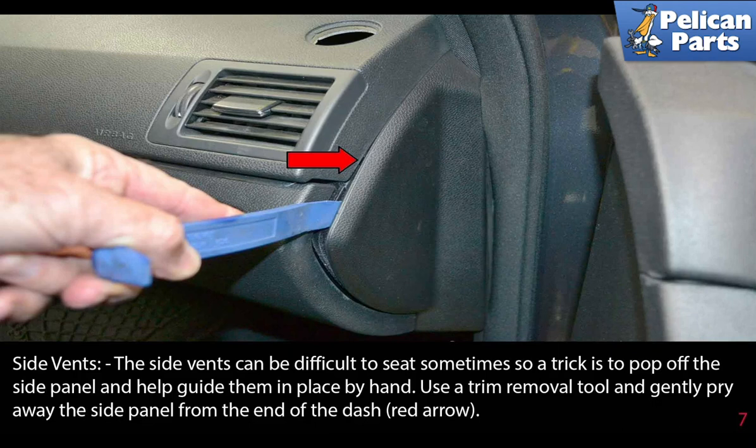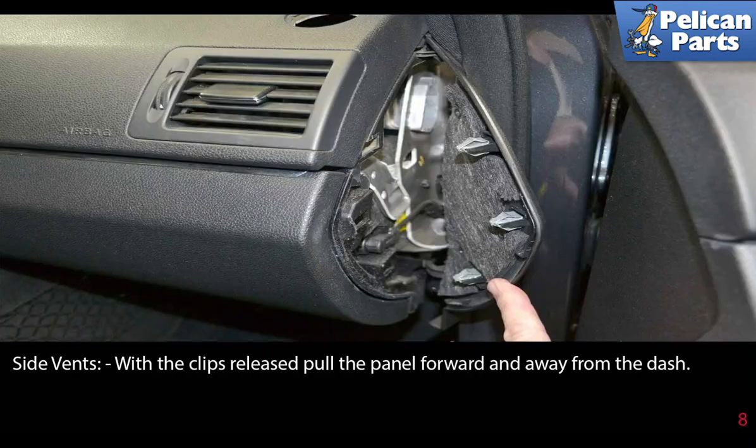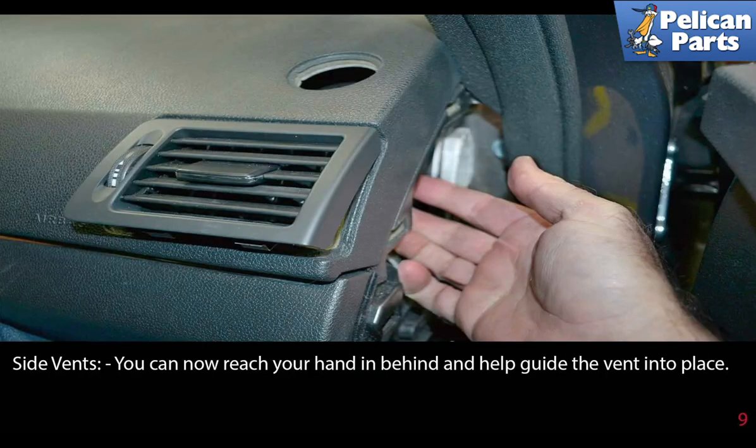Use a trim removal tool and gently pry away the side panel from the end of the dash, as indicated by the red arrow. With the clips released, pull the panel forward and away from the dash. You can now reach your hand in behind and help guide the vent into place.